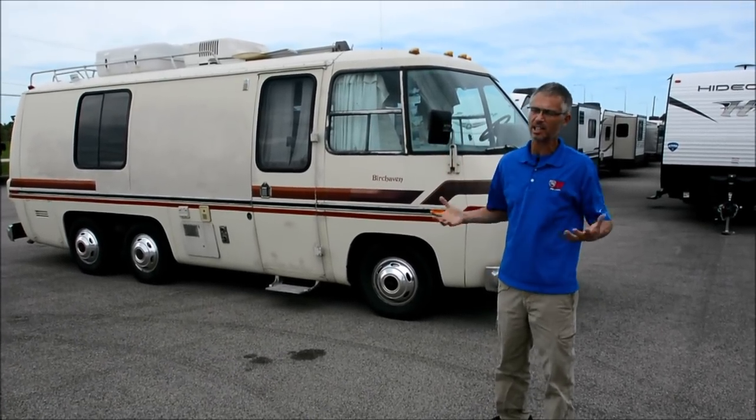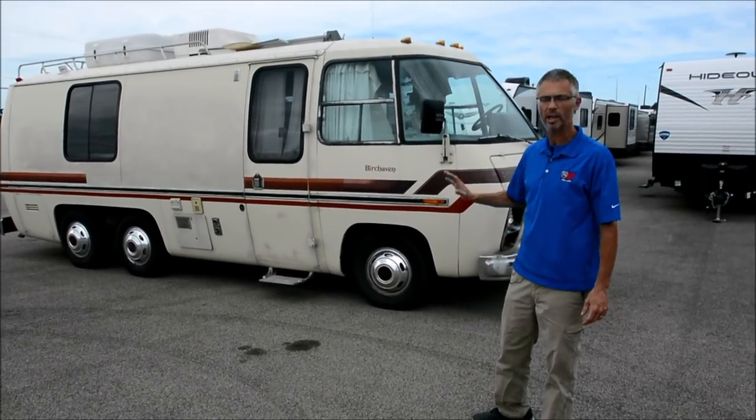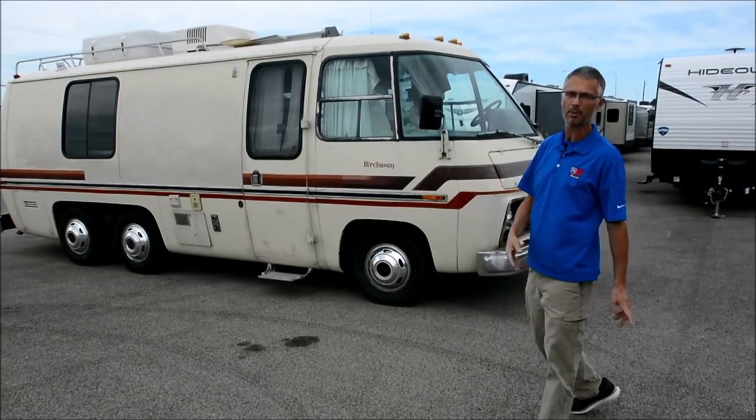Definitely this coach, I think you could say it's in need of a restoration or it's got some definite wear and tear, but great opportunity to get something like this. I know these are really iconic, so somebody's going to really be happy with this coach.